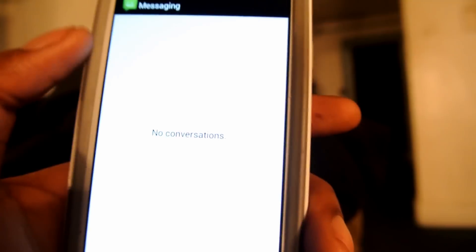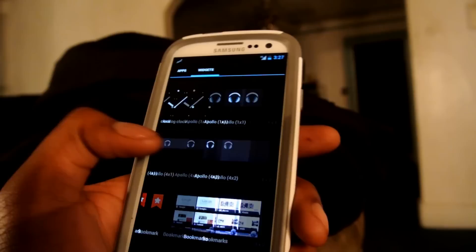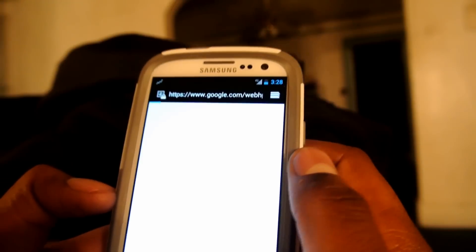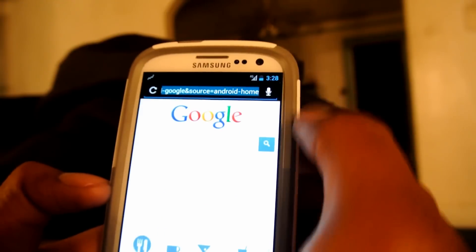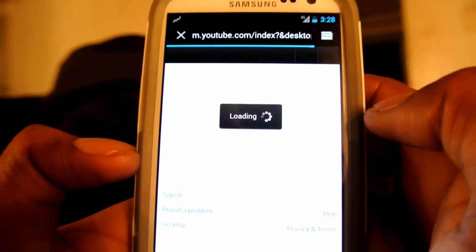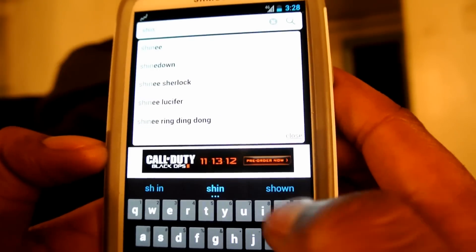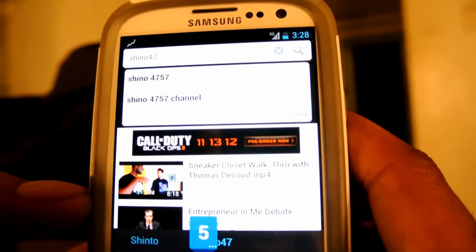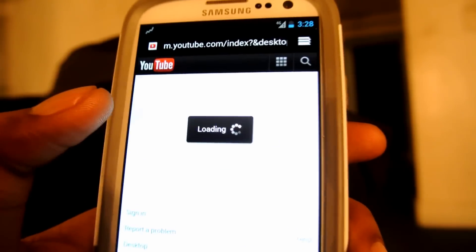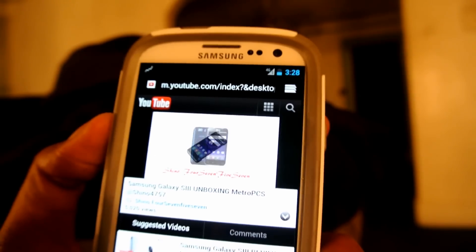This is running Jelly Bean. I'm going to go to the browser just to test this thing a little bit and see how fast it is. I gotta load up my favorite site — YouTube. Oh look how fast that is! That is very fast. Let me search for Shino4757 — all my videos pop up. Look at the unboxing of the Galaxy S3. Look how fast this shit loads up. It switched into landscape mode — look at that. Even the browser is fast. This is nice.